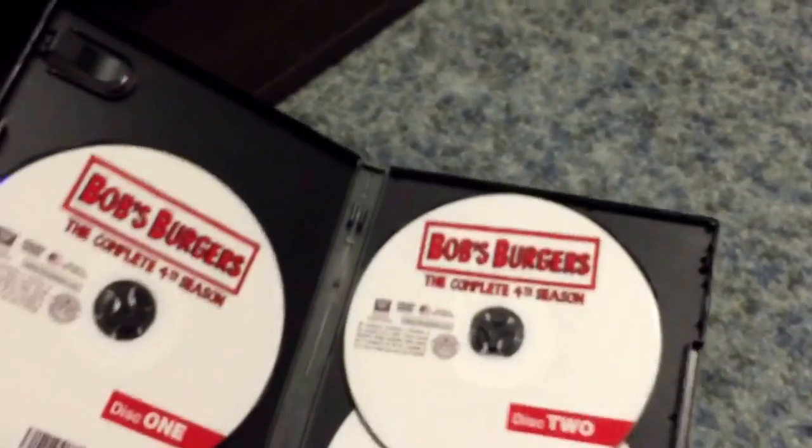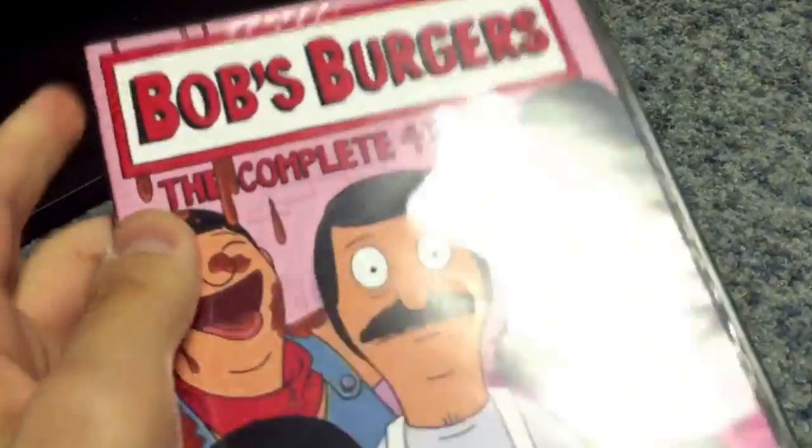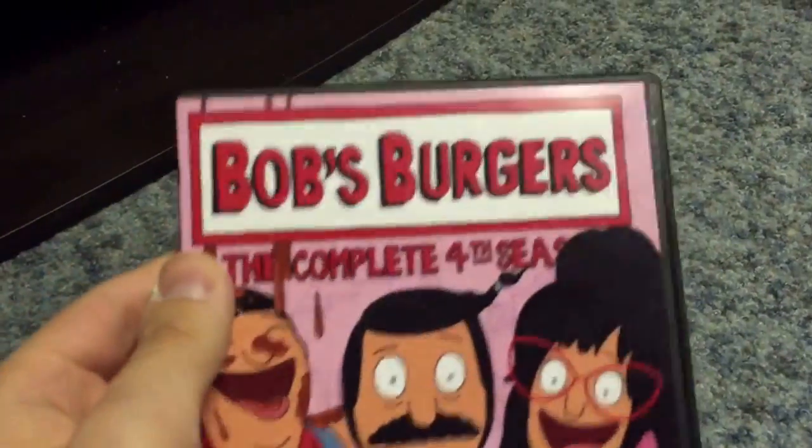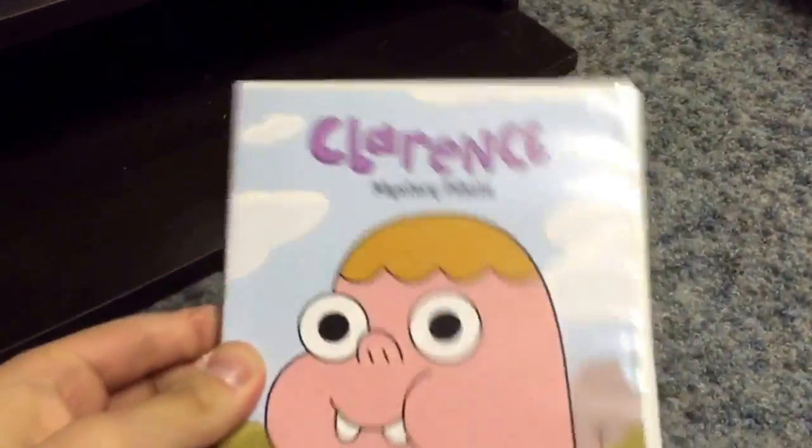Hopefully they're gonna release the fifth season of Bob's Burgers on DVD because I really enjoyed the show. If anyone is a fan of Bob's Burgers, please subscribe to this channel. Thank you. Now that's all my Bob's Burgers and now we're gonna go to Clarence: Mystery Pinata.